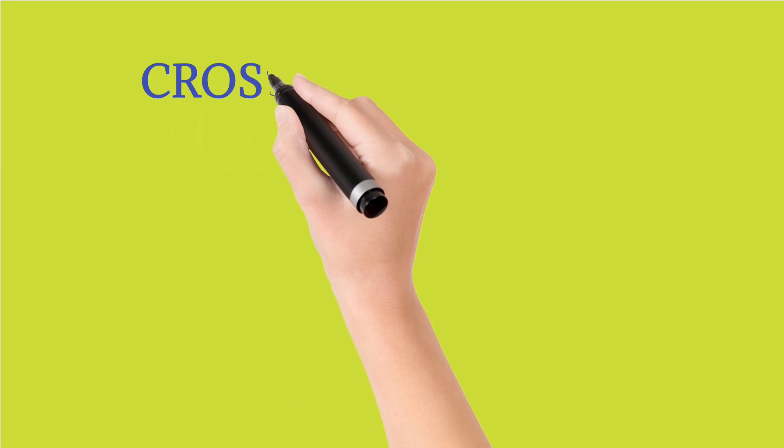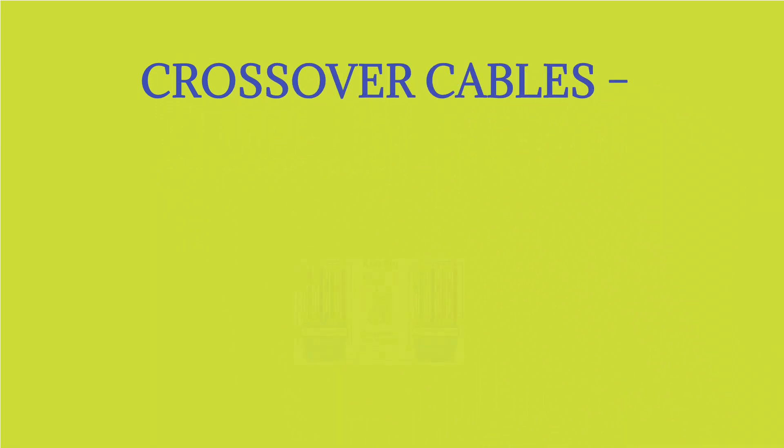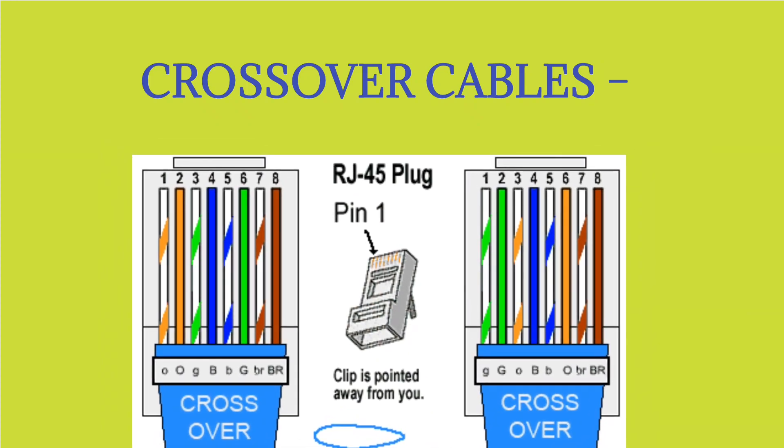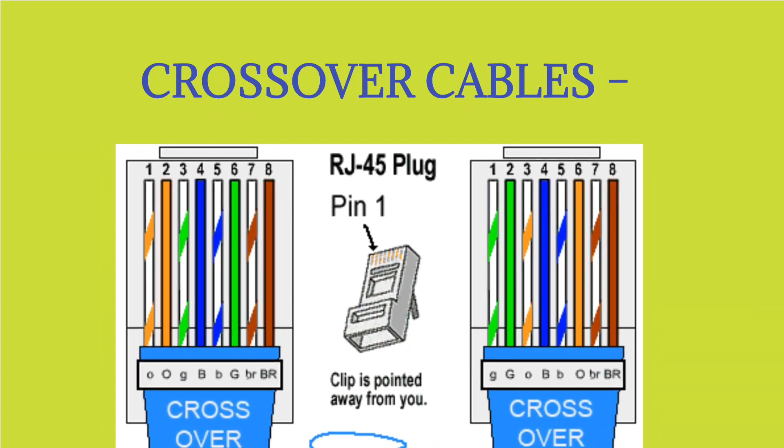The purpose of a crossover Ethernet cable is to directly connect one computer to another computer or device without going through a router, switch, or hub.